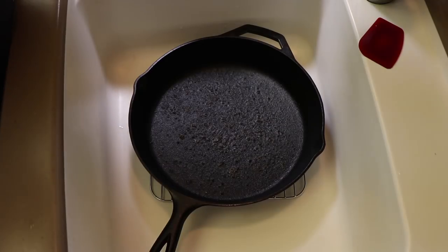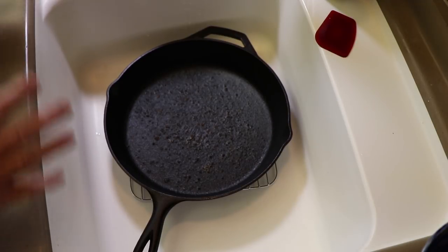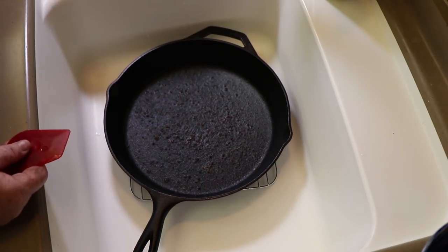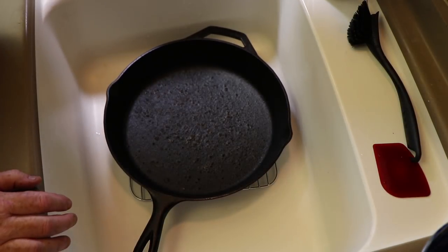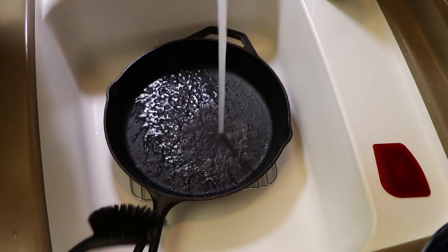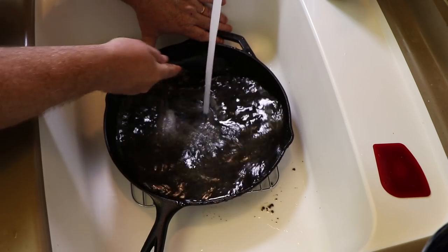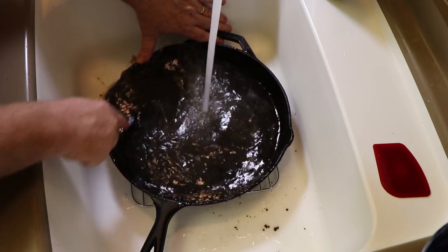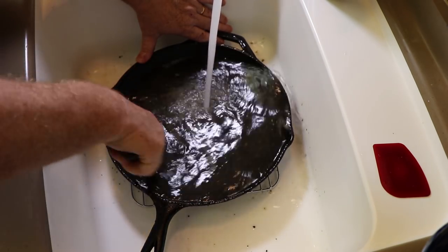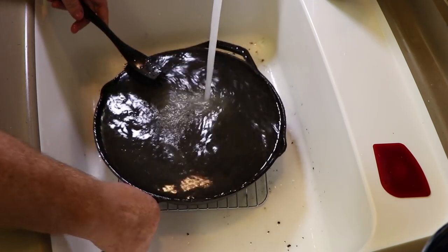The first step in getting this clean is getting some hot water running. The only two things besides the water I'm going to be using are this little Lodge plastic scraper and a scrub brush. We're just going to let the hot water start flowing into the pan and start scrubbing. You're going to start seeing those little bits of food and residue coming up and sloshing out of the pan. Just a nice gentle scrubbing — we're not using any soap, nothing else, just the bristles of the brush.